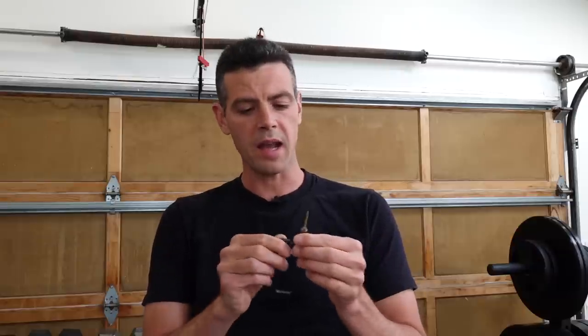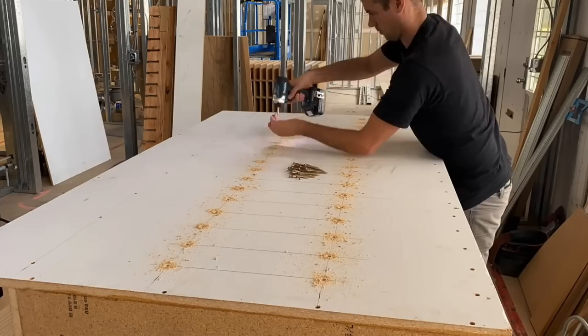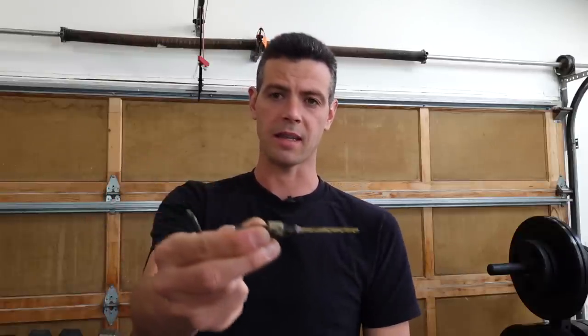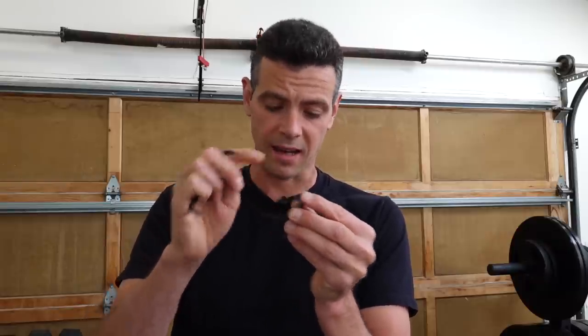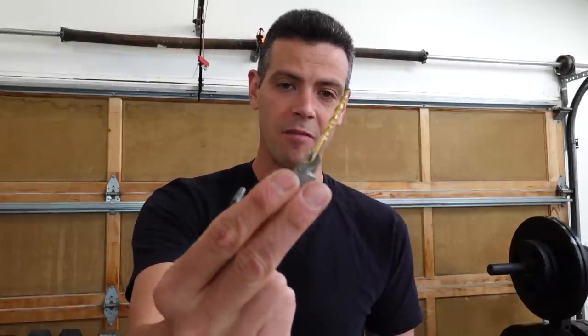My initial reason for buying a more expensive countersink bit was a project where I was building a grip tape rack. Instead of fancy joinery I was using two-and-a-half-inch screws to join the boards. I had my countersink bit extended a lot, and I knew I would break the cheap one. I was actually thinking a more expensive bit would have higher quality steel for the drill bit itself. Turns out I was wrong and ended up breaking it like any other one.